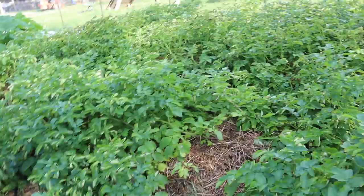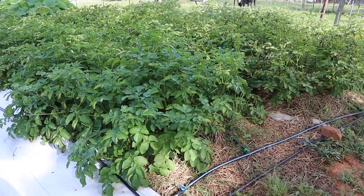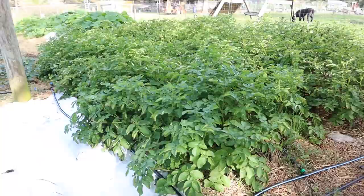So I showed yesterday just digging up a few potatoes and got a lot of questions about how we grew them — so that's what I wanted to talk about today, and have a video we can reference because I really like how this has turned out.